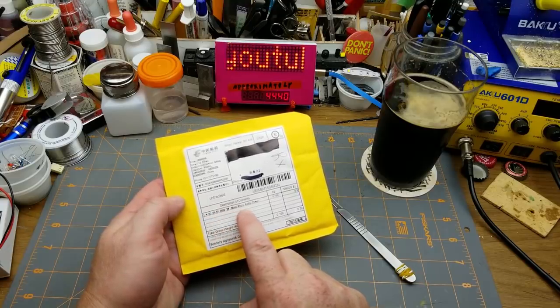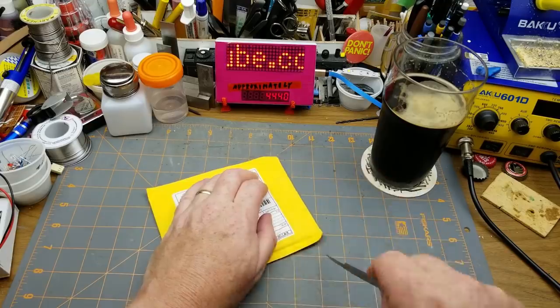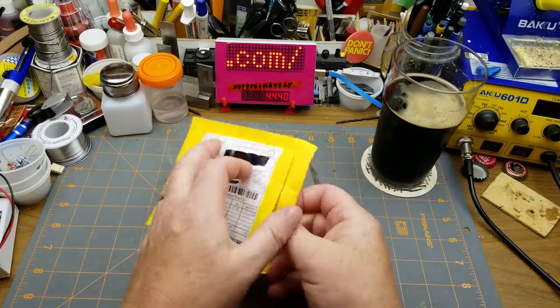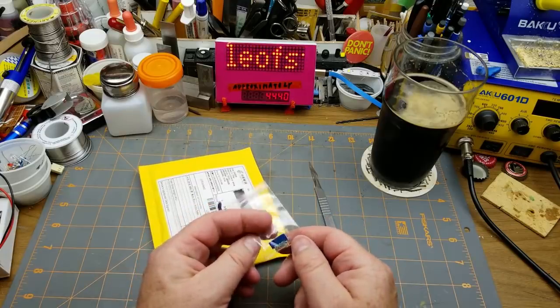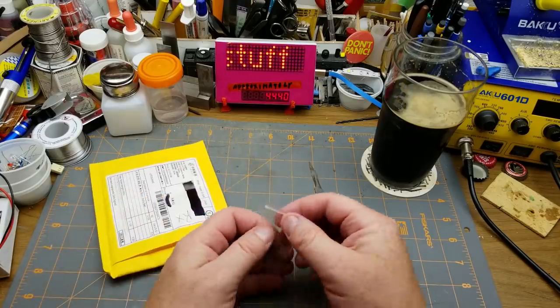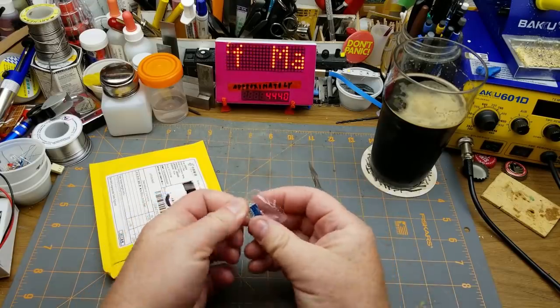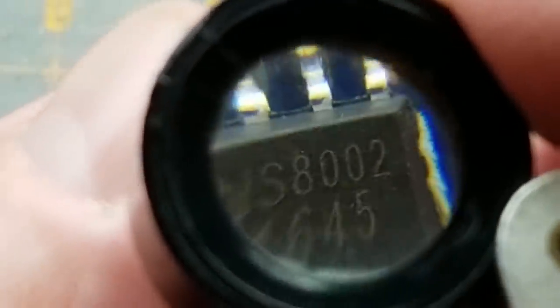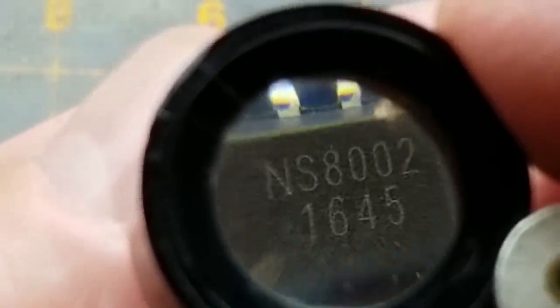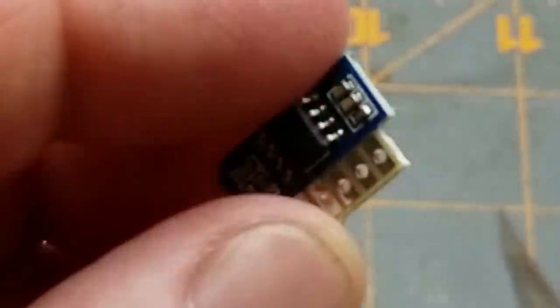Next thing says 3V to 5V, 3-watt mono micro audio power — if it's not lying to me, that could be an audio amplifier. Holy, that's small! You're going to need to zoom in to look at this. It doesn't say anything on there at all. NS8002, 1645 — that's just the date code, version one.